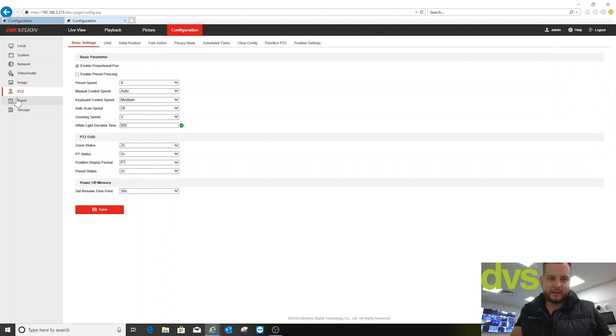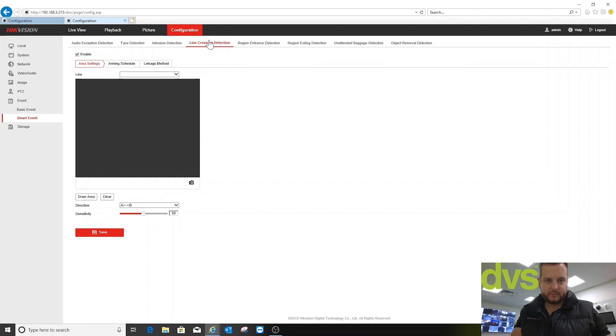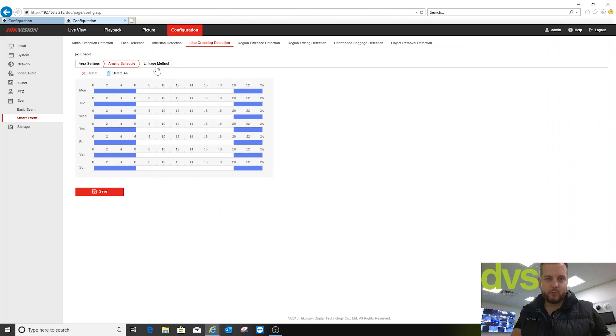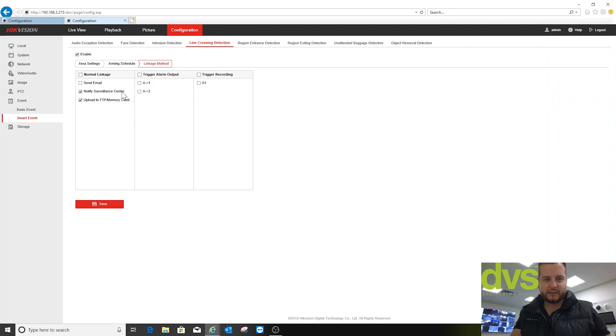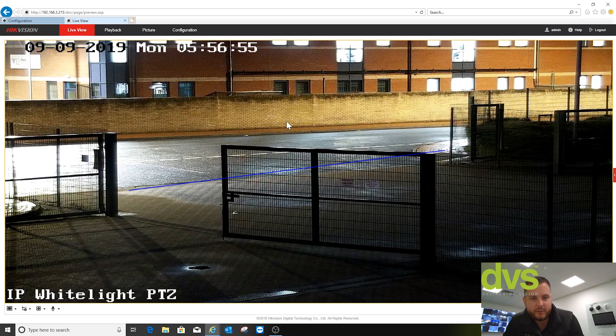Go to smart event and then line crossing. So you set your line crossing up — we've got it across our entrance. The schedule is between the times I want it to come on out of hours. Then under linkage action, it's important you check 'notify surveillance center' — that is what turns the white light on and off. I asked for a tick box that says 'white light' to be added, but the engineers think 'notify surveillance center' is acceptable. So don't forget: linkage method is notify surveillance center — that is how you turn it on and off. If you've struggled with one of these units, that is where you're going to be struggling. Once you've done that, click save — the white light will now be linked to it. Back to live view, and anyone that triggers that from now on will turn that white light on.